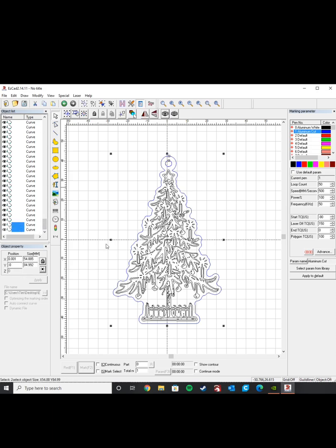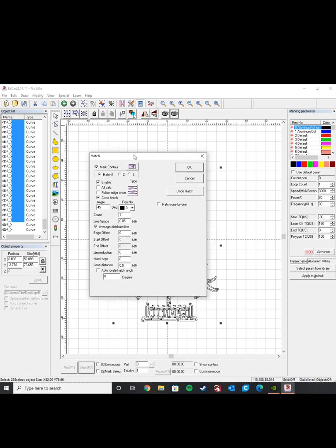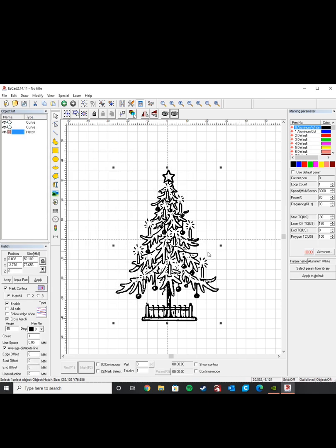I'm going to hide those two layers so I can grab everything else and press hatch. In our hatch settings, I want to mention that we're going to use a crosshatch. What that does is hatch in both directions instead of just one, making two passes on the part, which effectively gives us a nice white and crisp engraving. Our angle will be 45 degrees, and for line spacing I'm going to use 0.05 millimeters — a pretty conservative number that gives us a good fill without going too slow.